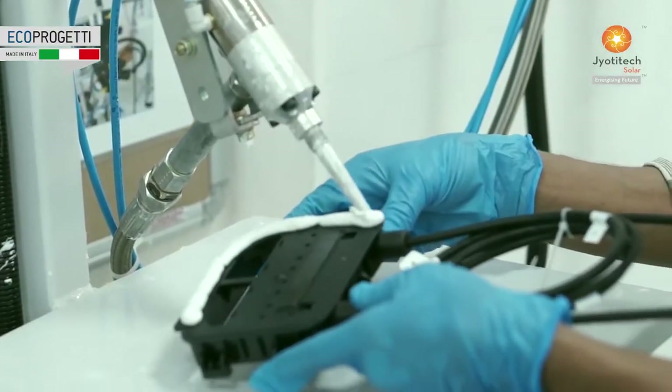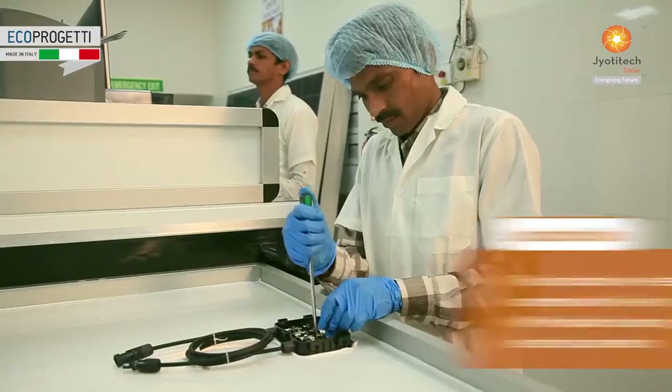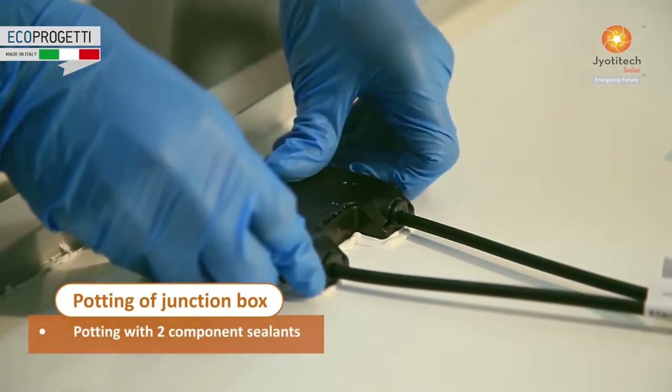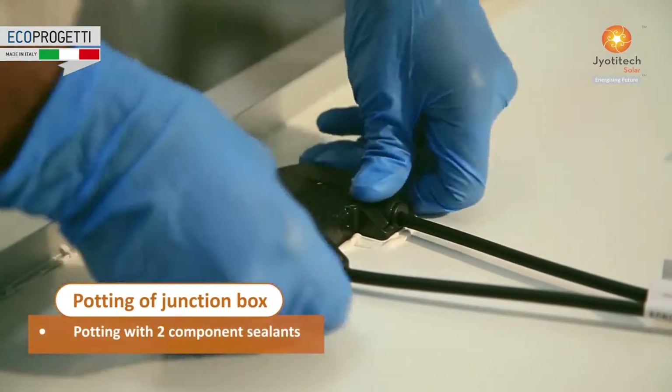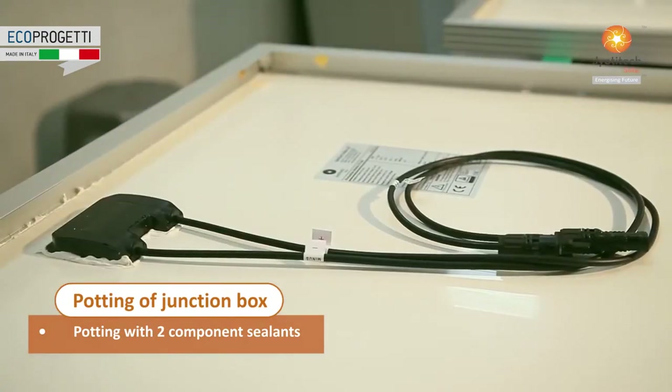The junction box is tightly secured to the laminated PV modules with silicon sealant. Potting of the junction box with sealant resin is done to safeguard PV modules against weathering and for better electrical insulation.